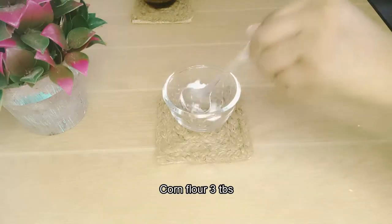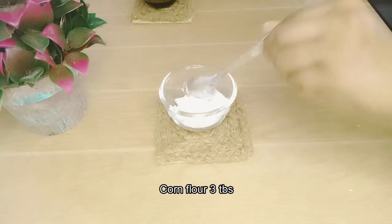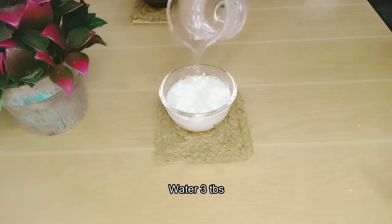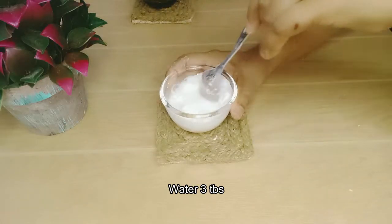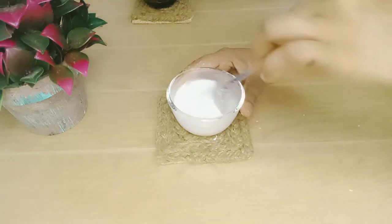Let's take the corn flour and add the corn flour.